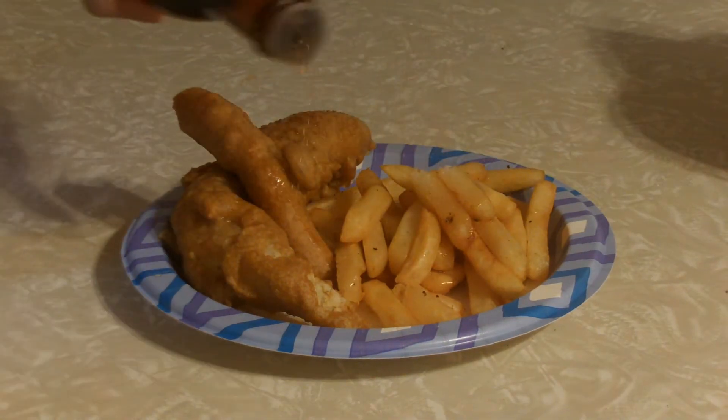Serve with fries, malt vinegar, and a good amount of salt. Well, after having some of the fish I can easily say that this is a good fish and chips recipe. The fish is nice and well cooked and the batter has that nice pub style taste to it. The batter was a little bit on the chewy side of things, and that's probably on me for not cooking it long enough.